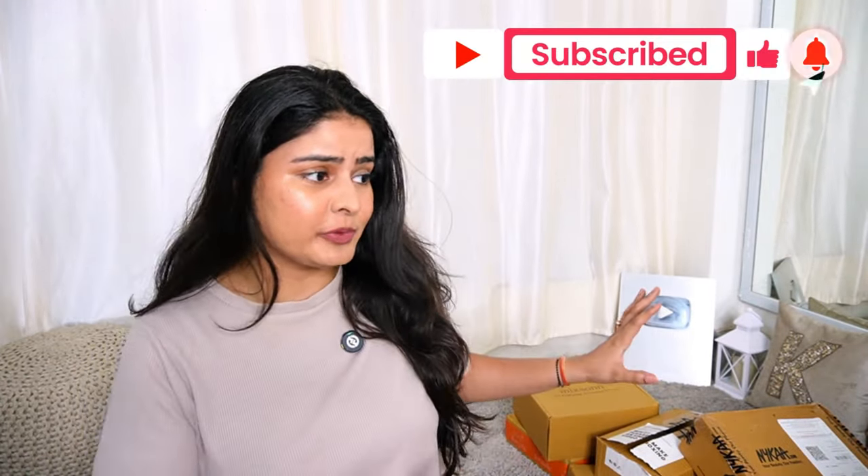Hi guys, my name is Kashika and welcome back to my channel. I hope you are healthy and happy wherever you are. If you are new here, welcome! As you can see from the background, I have a lot of products. I have another one — this is more like a collective haul. I did a lot of shopping in PR so I thought I would make a collective haul.